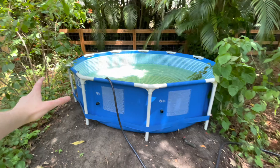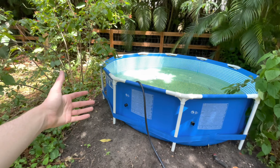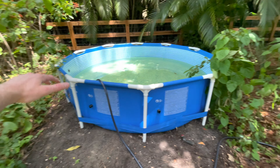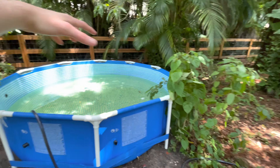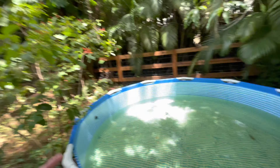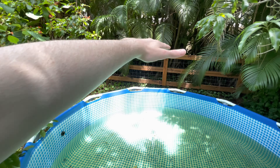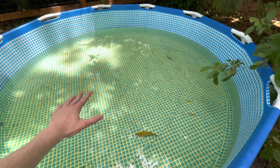I'd been putting it off for so long because I had to buy a pump, get a filter - it seemed like a lot of work. But we finally got it started. All we need now is a pump and a filter and we're literally ready to put fish in it. We're gonna make it look nice with bamboo, mulch, plants, and I also want to build a big wooden platform in the back so you can climb up and get a bird's-eye view of the pond.